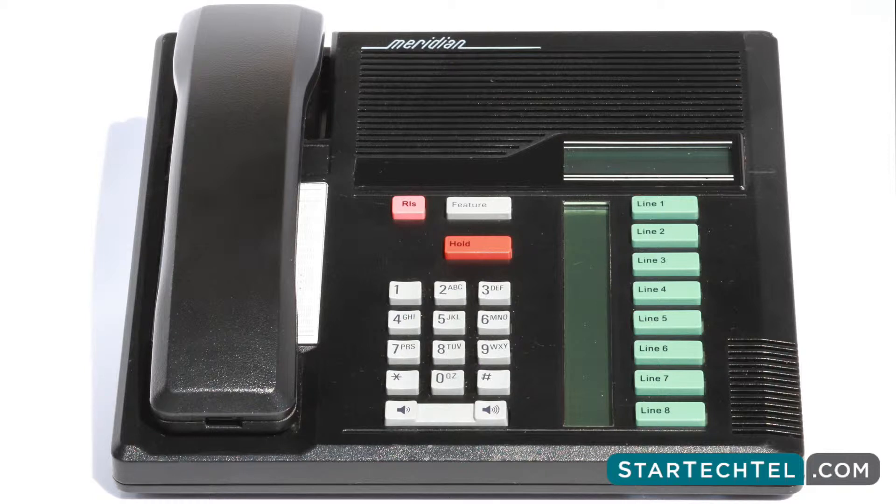Now follow along with these steps to program your memory buttons. While you're on a call or an open line with the dial tone, press either the hold button or the release button. These buttons are located just above the keypad and are labeled accordingly.